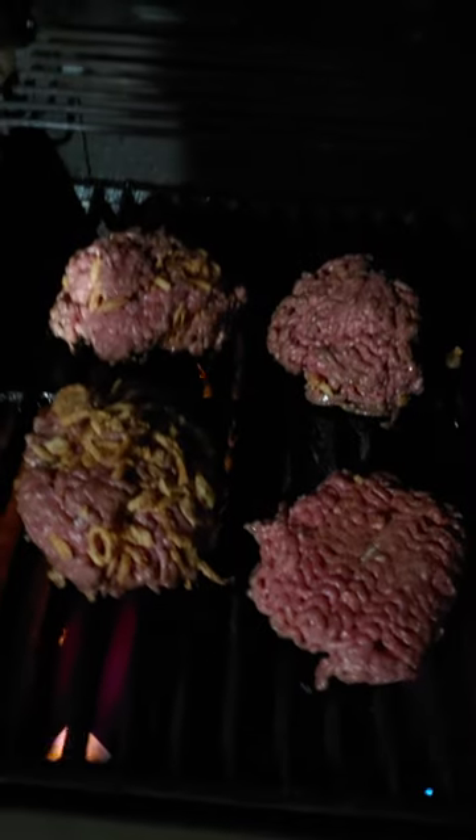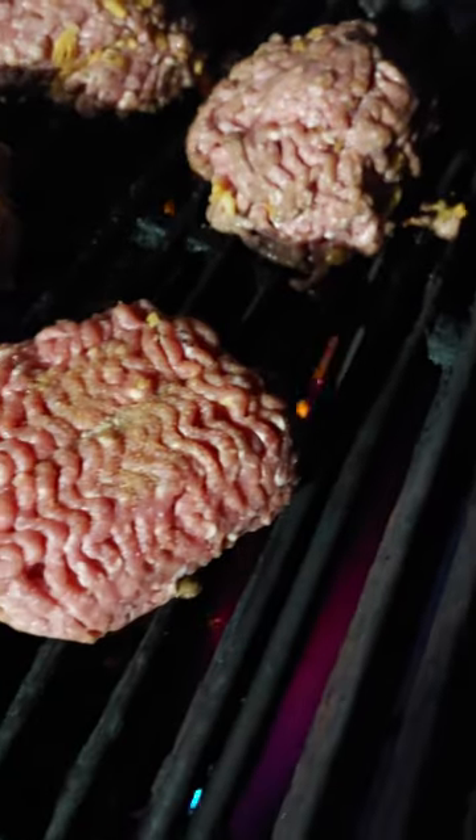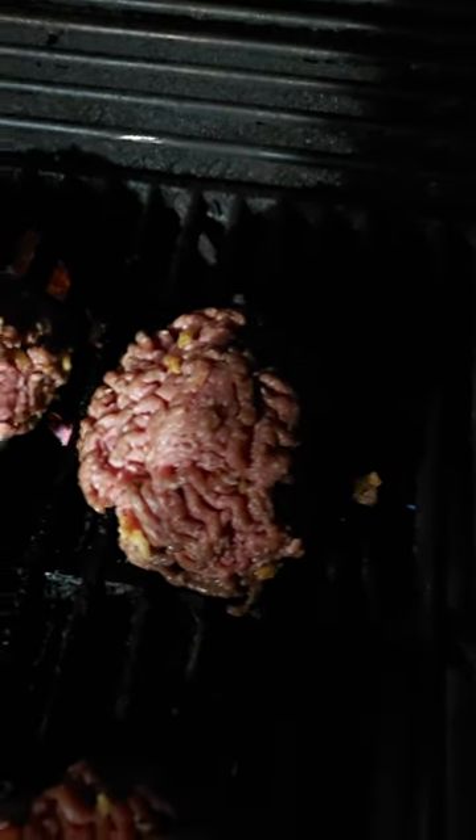This is what they look like on the grill. It's a little dark out here, but there — this one's plain, it's got seasoning salt, you've got the dried onions, fried onions, a little bit of seasoning salt.